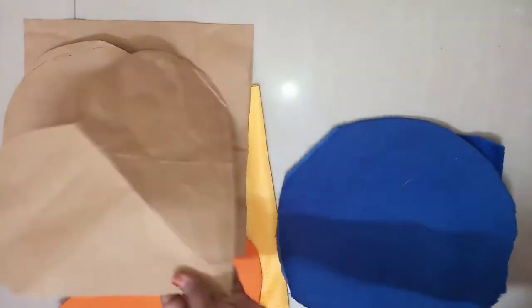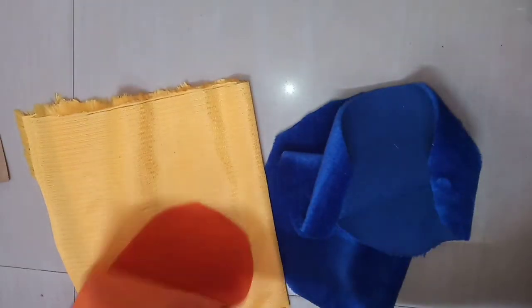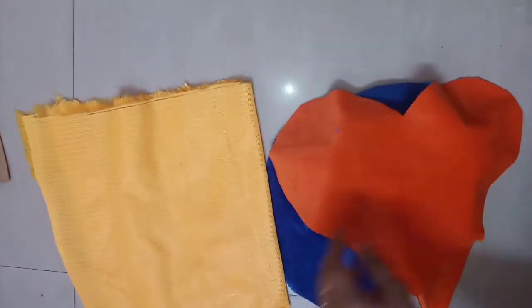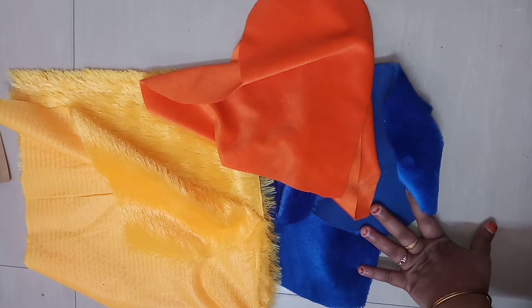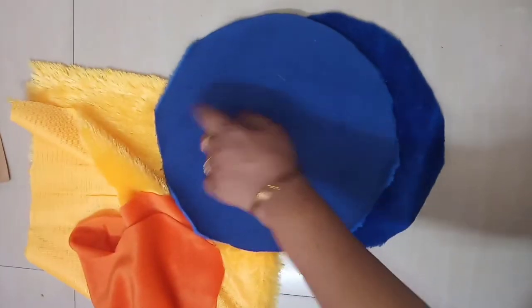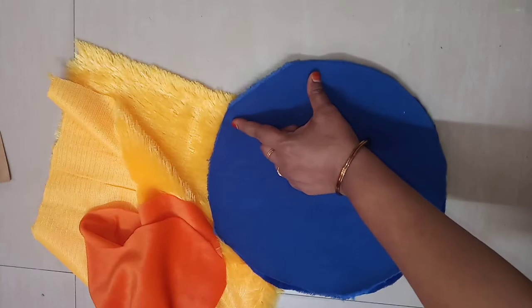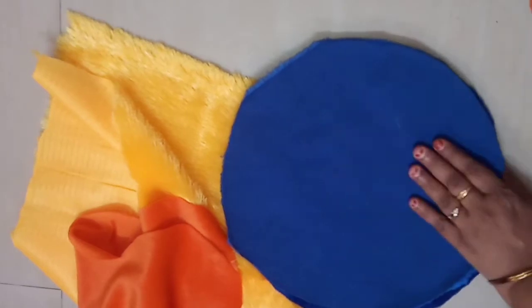Now we will cut it in two pieces — we will cut it in round shape. This is a velvet cloth. This is two pieces. This is a polyfiber. Now, how do I join and how do I stitch it? It's very easy. This is a round shape — two pieces. We have a little gap. This is the full shape. This is a heart.